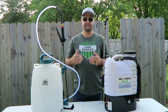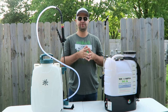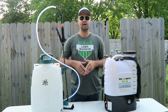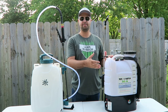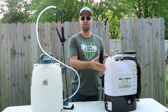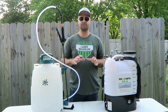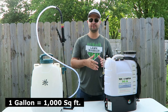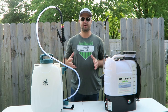Both of these companies did send out the sprayers to me to use and I've been using them for a while now. I do have some pros and some cons with both of these backpack sprayers. What's really great about a backpack sprayer is you fill everything up in your tank — these are four-gallon tanks, so roughly about one gallon covers about a thousand square feet. With four gallons, you can cover about 4,000 square feet.